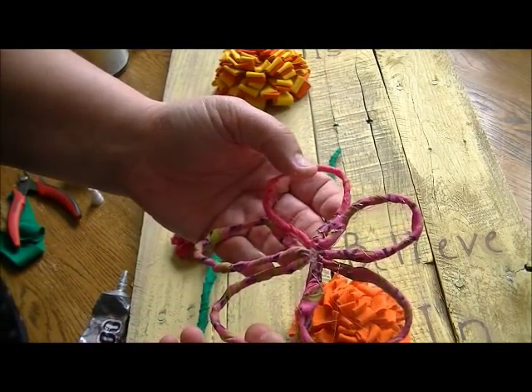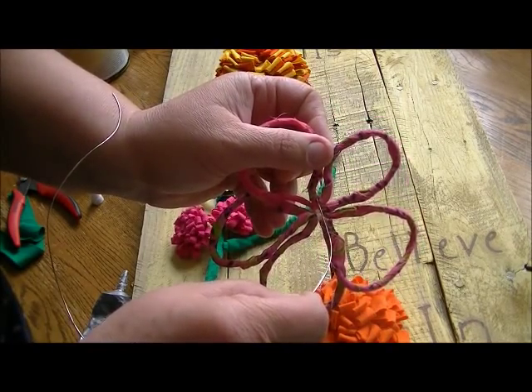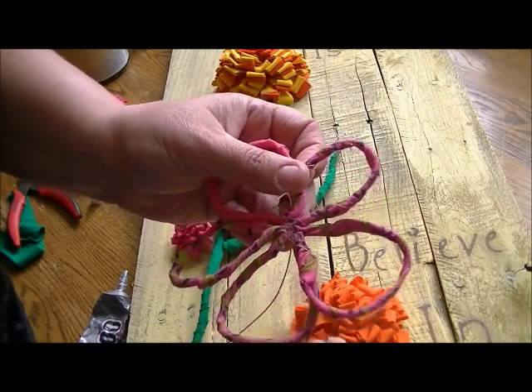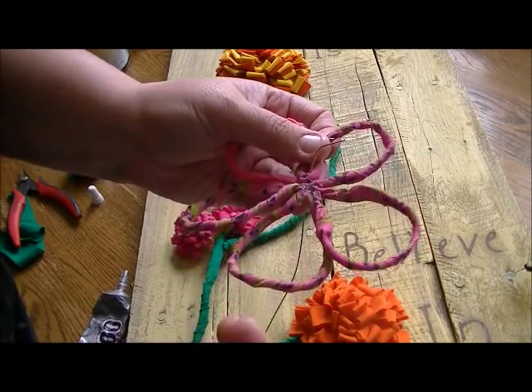Be careful — you want to make sure you're winding it through an actual loop where there's wire. If you were to go through an open area, you wouldn't really be attached onto anything.